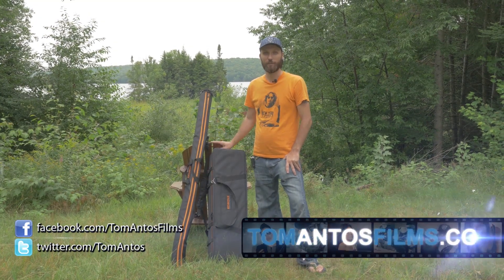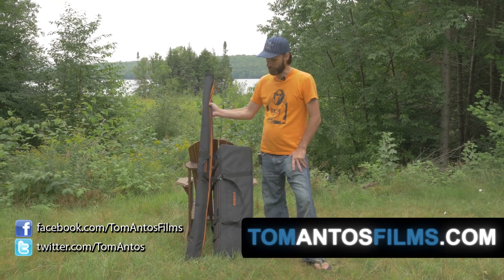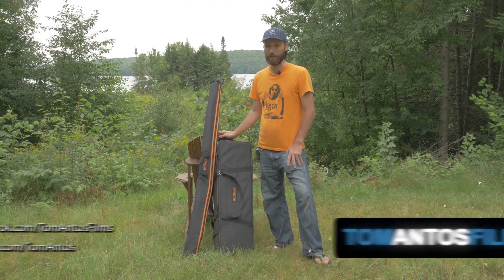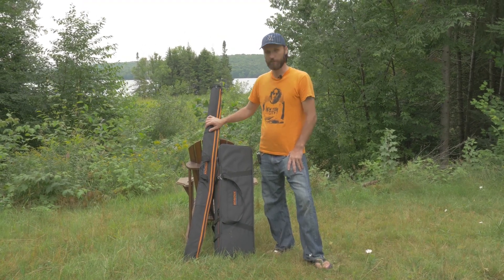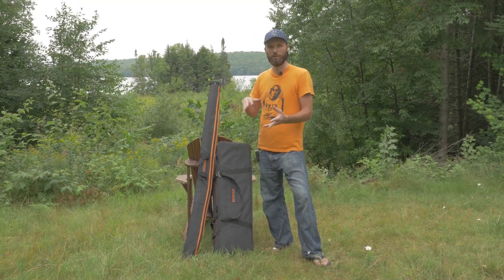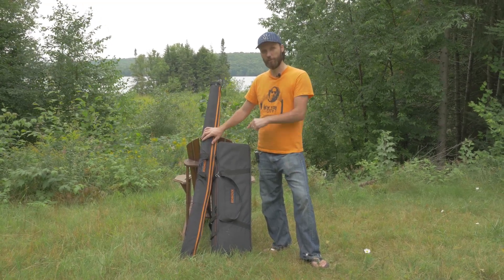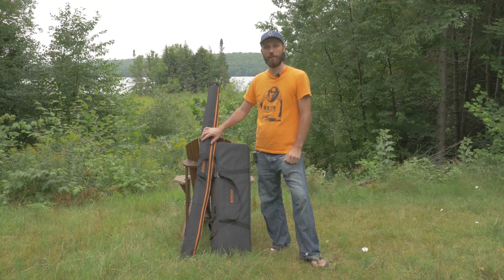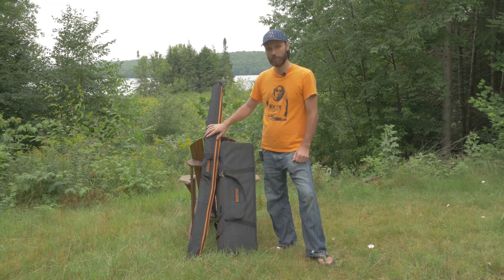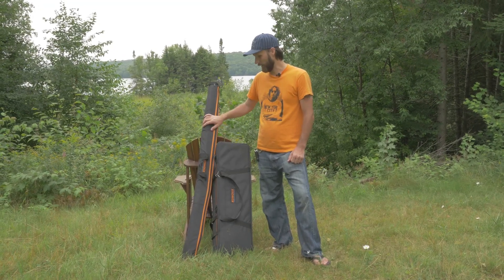Hi guys, my name is Tom Antos and today I'm going to show you how to set up and use the Konova Crane. I already did a review of their slider — if you haven't seen it, you can check out the link in the description or my website tomantosfilms.com. What's cool is they created a whole modular system where you add things onto their slider. You can turn it into a motorized slider, and now also convert it into a crane, which is basically what we're going to do today.